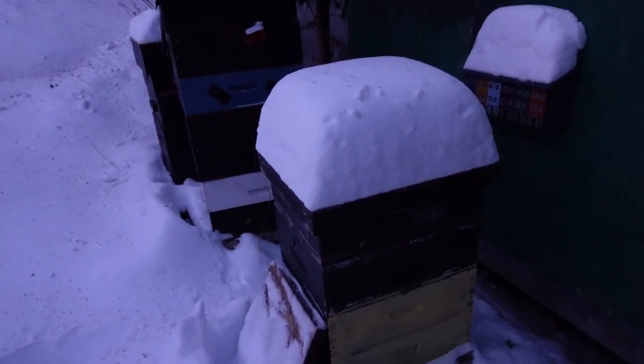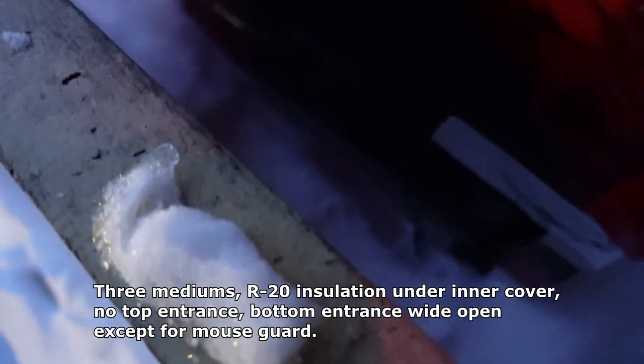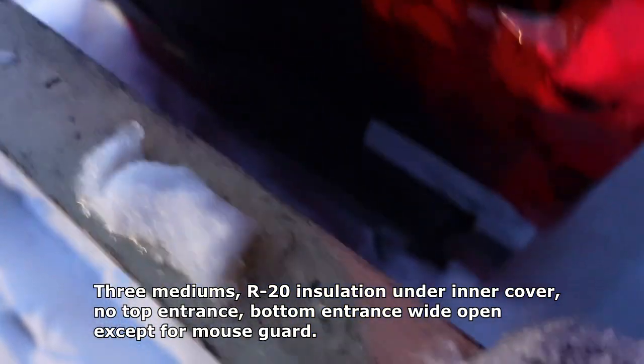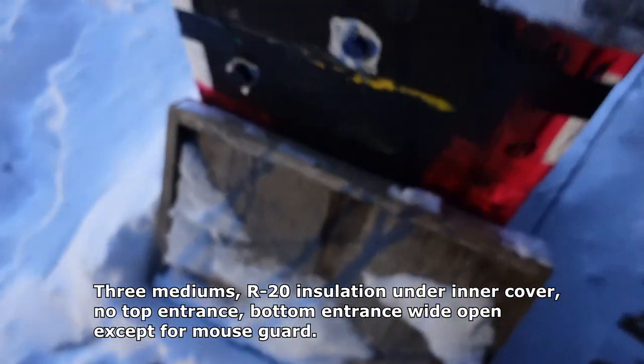That colony is full of bees, absolutely packed with bees and honey. I think they're going to be fine without wrap, without anything, no special treatment. And this one's got insulation on the side — same setup with an old bottom board in front of the bottom entrance just to keep the wind out of the hive.